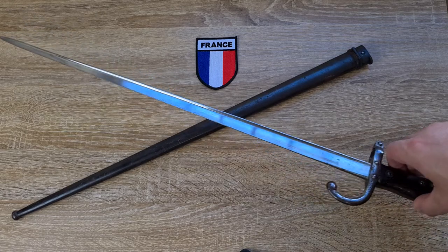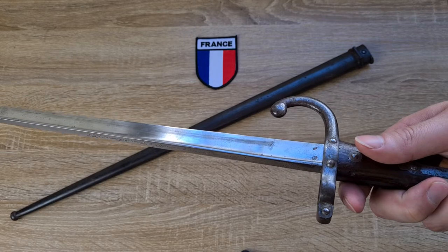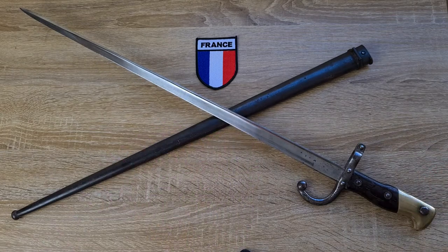Also of interest: French bayonets of the time were mounted to the side of the rifle — I can't remember if it was the left or the right side — but they're interesting because they're one of the few bayonets that isn't mounted underneath.